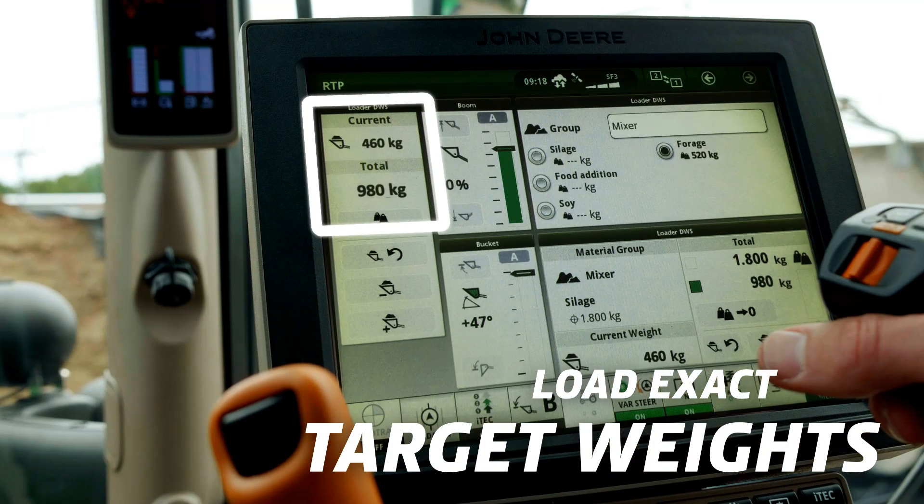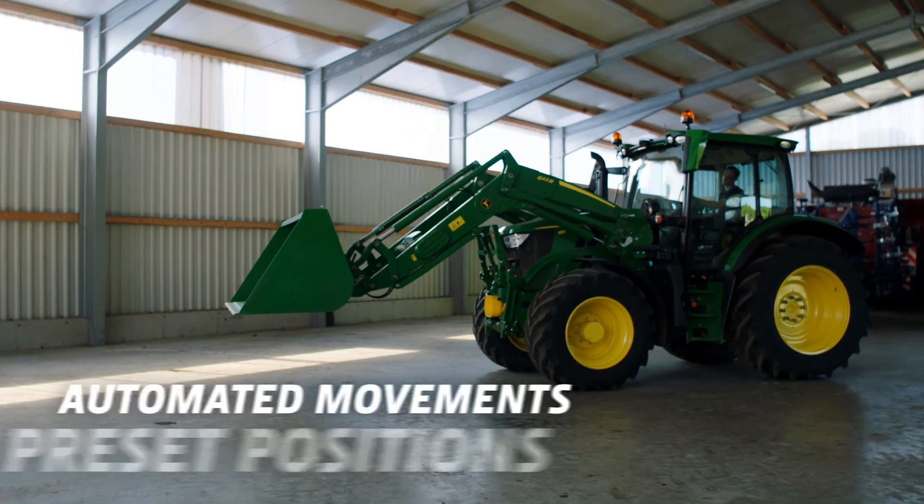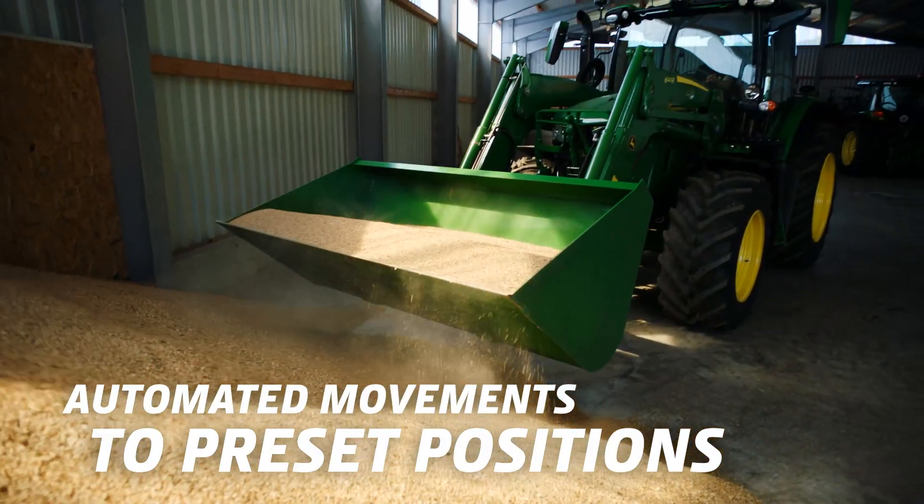The dynamic weighing lets you load exactly the desired target weights of all mixer wagon ingredients. Return to position brings the loader boom height and bucket angle to preset positions.